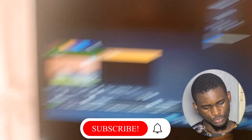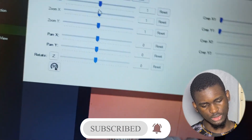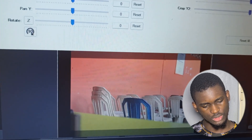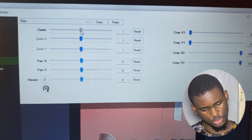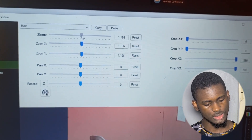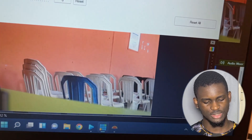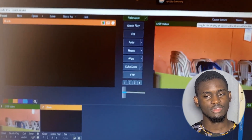Now in vMix, go to Settings and then Positions because the image isn't full screen. Go to Zoom and increase the zoom a little bit until it fills the screen and the black edges are gone. Once you increase that — boom — it's ready to use. And that is how you connect your Canon 5D Mark II to your vMix.